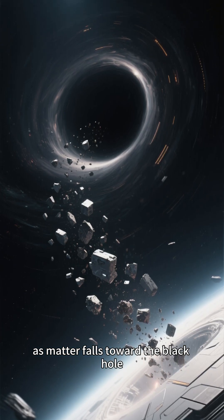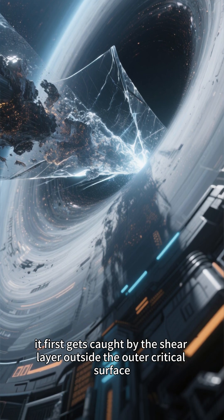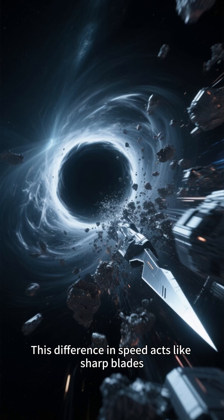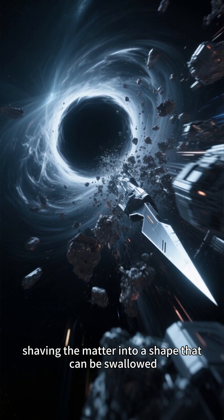As matter falls toward the black hole, it first gets caught by the shear layer outside the outer critical surface. The inner layers move faster, while the outer layers move slower. This difference in speed acts like sharp blades, shaving the matter into a shape that can be swallowed.